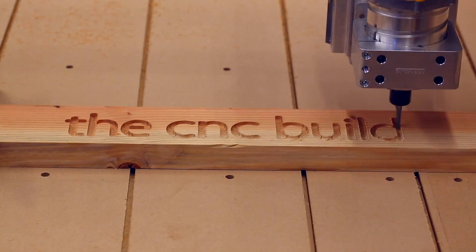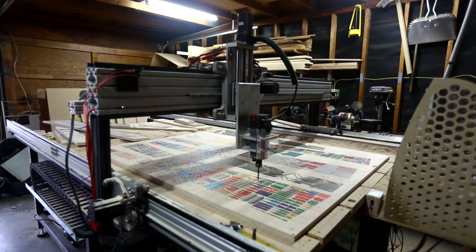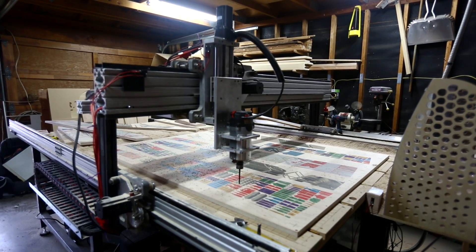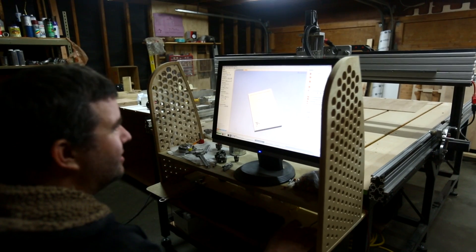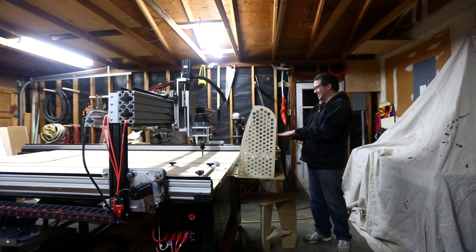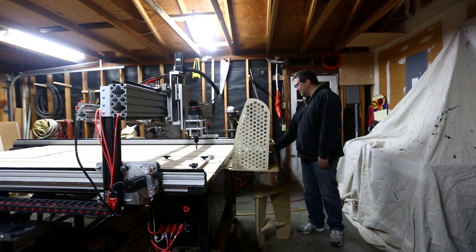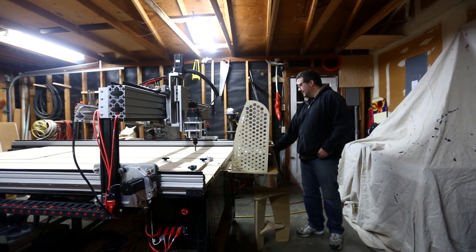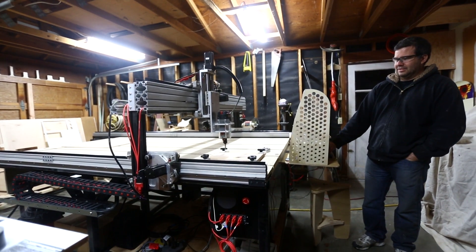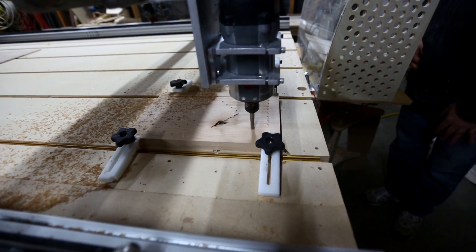I've been wanting to build some kind of computer-controlled woodworking thing for a long time. About three or four years ago my friend Jonah built a big CNC machine, which was a little inspirational for me — just to see that it could be done. Over the course of a year or so he convinced me that I could do it as well, so I want to put a huge shout out and big thank you to Jonah for pushing me to take the risk and for his help in pretty much every step of the process.